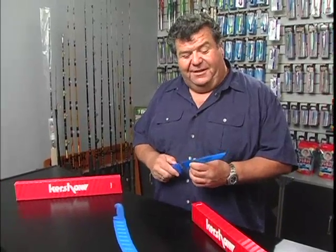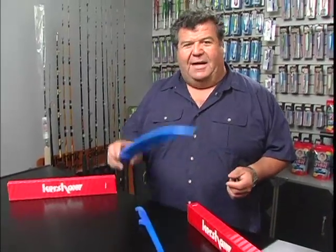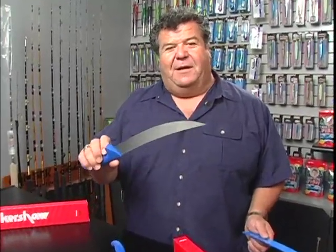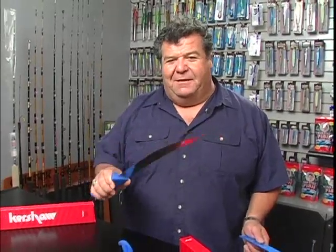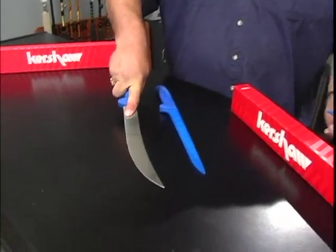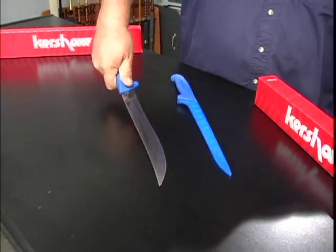We had some good tuna fishing and Dorado fishing this year, so I got to use my big Kershaw knife. This knife didn't disappoint me at all this season — it worked out really nice. It's nice to catch fish big enough that you need something this big to fillet. It's got nice soft steel, it flexes really good, and it works out nice when you're cutting a big fish.